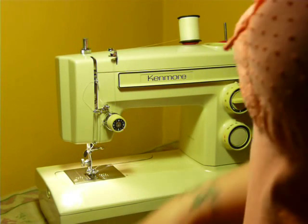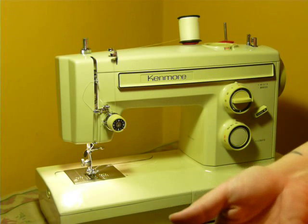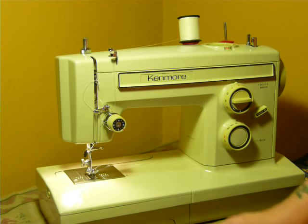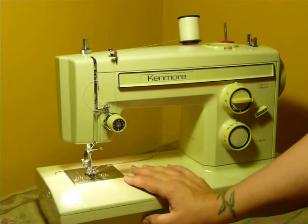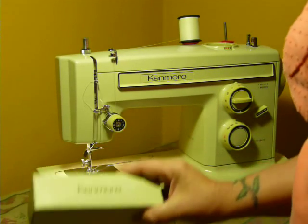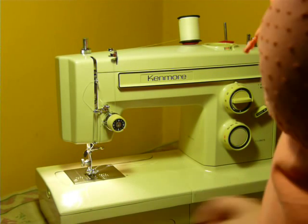I do have the original manual for this machine and I will include it. I'm very disorganized today and I've set it down somewhere in this house and can't find it right now, but you do get the manual. When I bought the machine from the lady, the manual and the accessories box were with it, so I know it is here. You will get that.